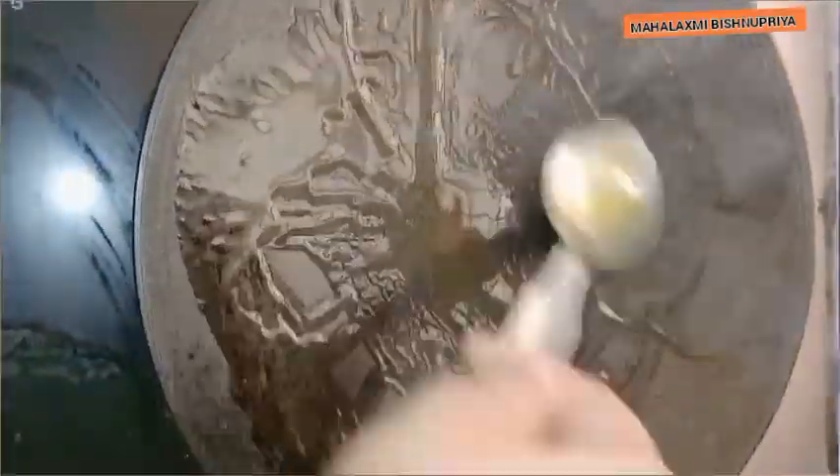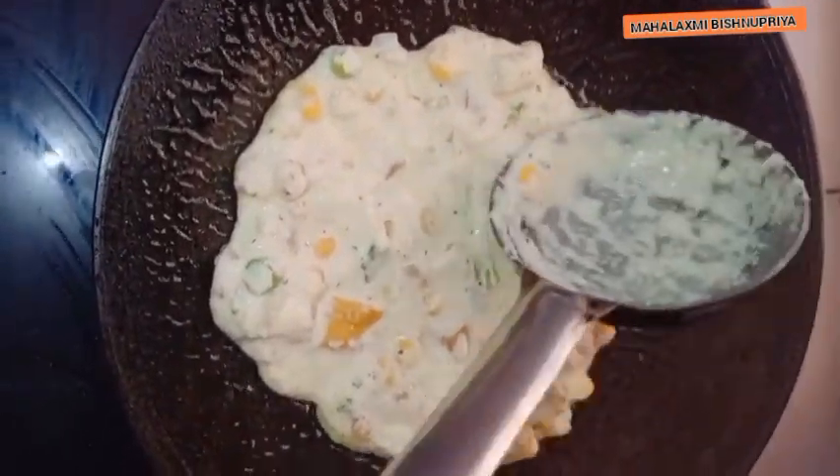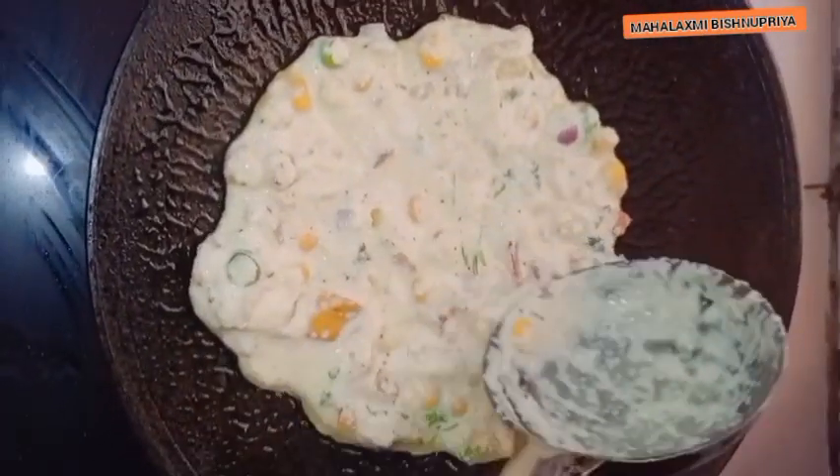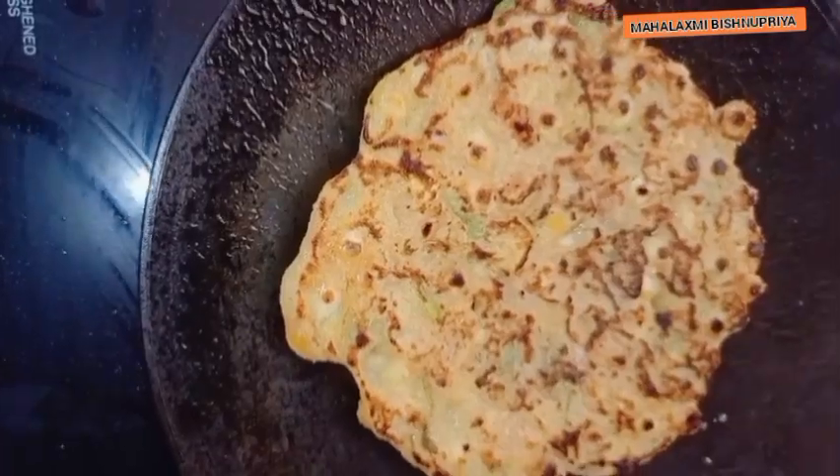It will be an easy breakfast. It is very healthy and you can feel lighter in the belly. It is very tasty. You can eat it with sauce, with red chutney, or with any chutney.